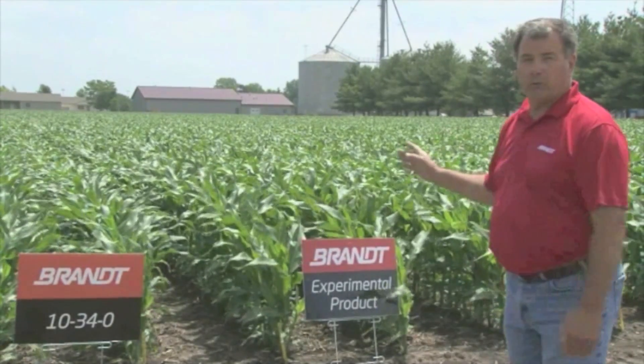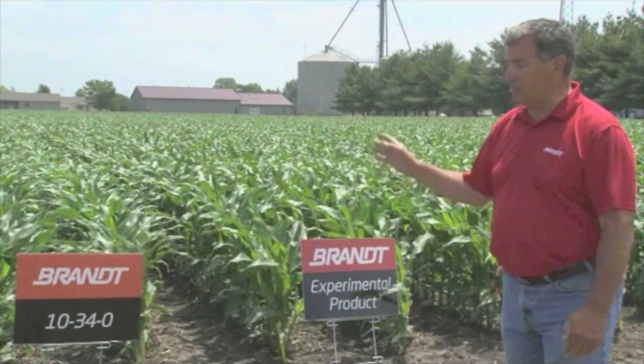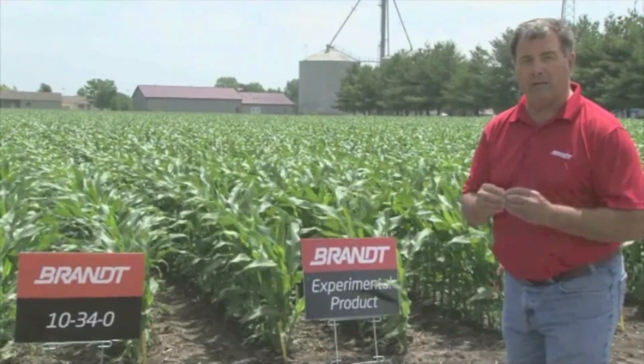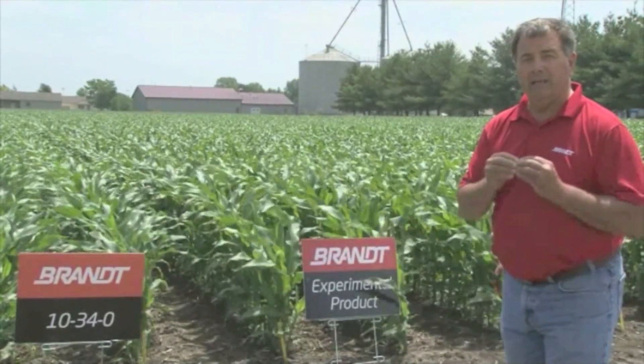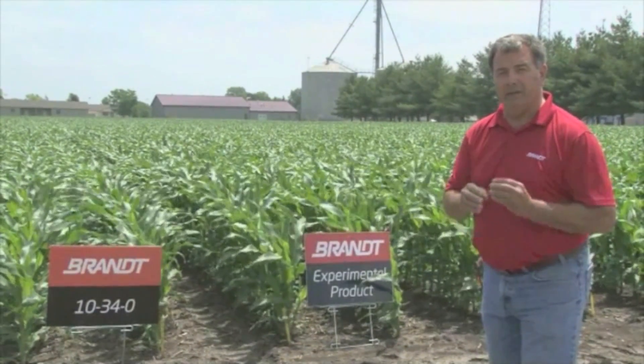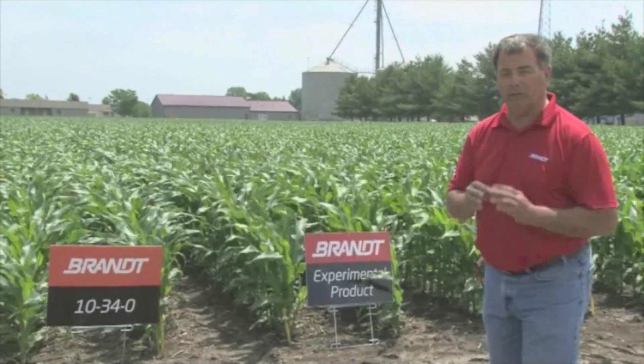One of the quick things I want to explain is the 10-34-0 — a lot of growers have had difficulty with that product because of its viscosity, not going through their planter and their monitor. The flow meters just can't handle it very well. It's too thick.